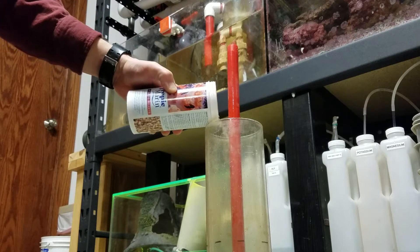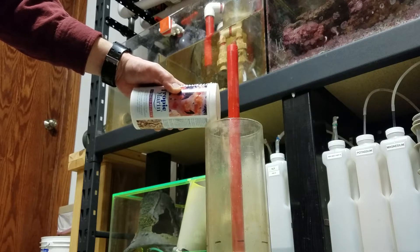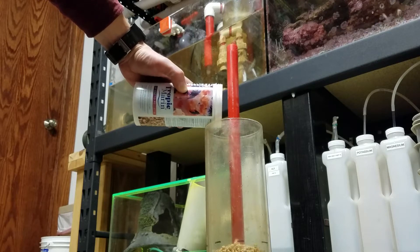Basically, every six months — this is now the third time I've done it — I pull this out, clean off the outside of it a little bit so I can see it better, and then add my Tropic Marin pellets to it.